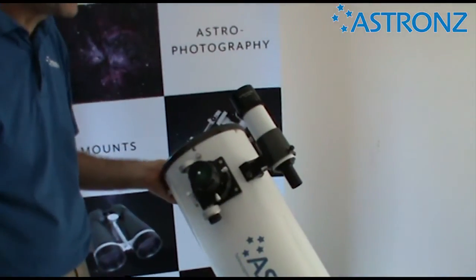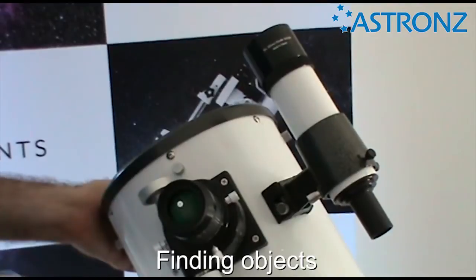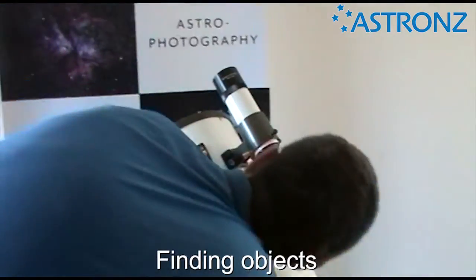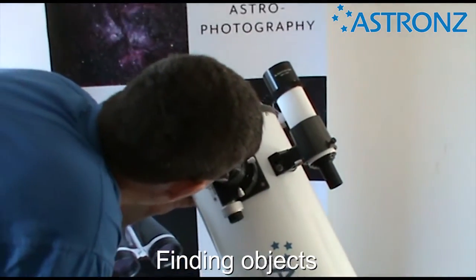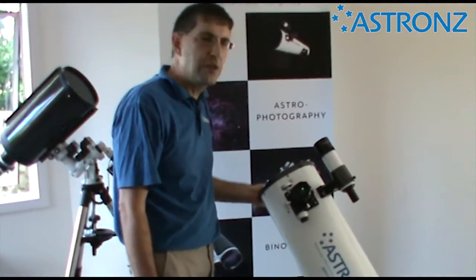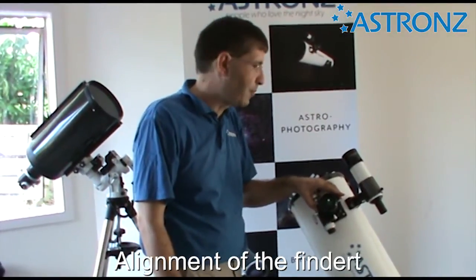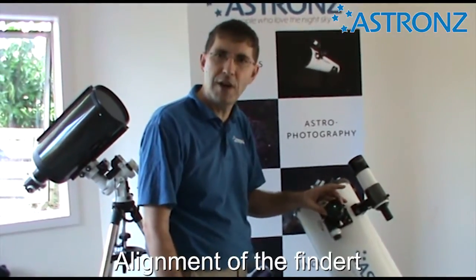For normal operation, you'll find the object first in your finder scope, because that sees a wide angle of view. Once you put it in the crosshairs in the middle of the finder, the object should be in your eyepiece ready for you to focus. So it's a point-and-shoot approach: line up in your finder, put it in the crosshairs, then look through at your object. When you first go outside at night, double-check the finder is lined up with the telescope and hasn't been knocked out. Find any bright star, point it at the finder, and verify that what's in the middle of the finder is in the centre of the eyepiece.